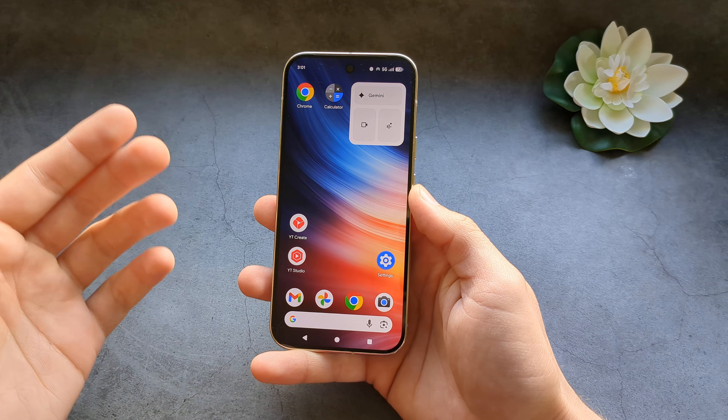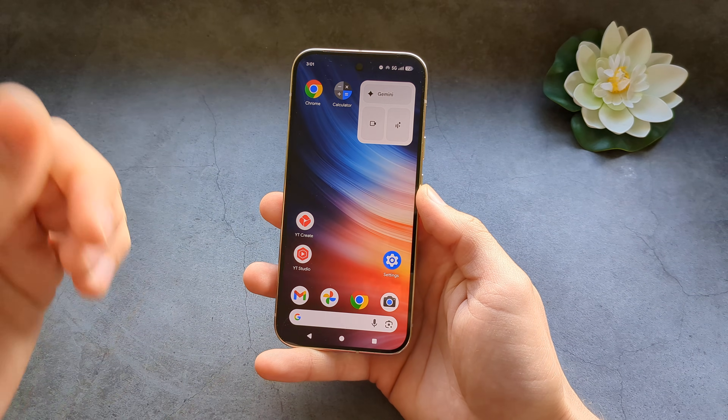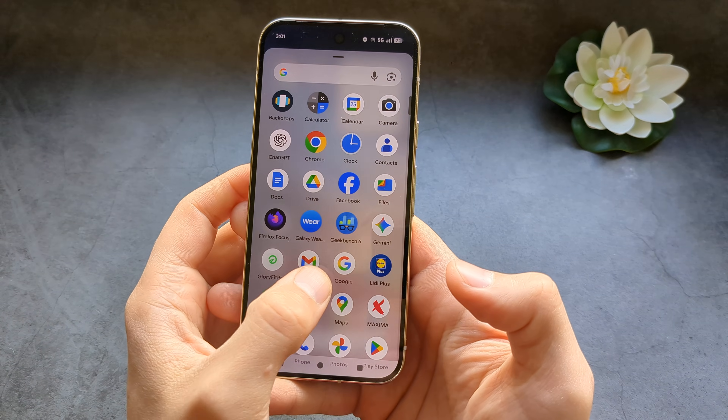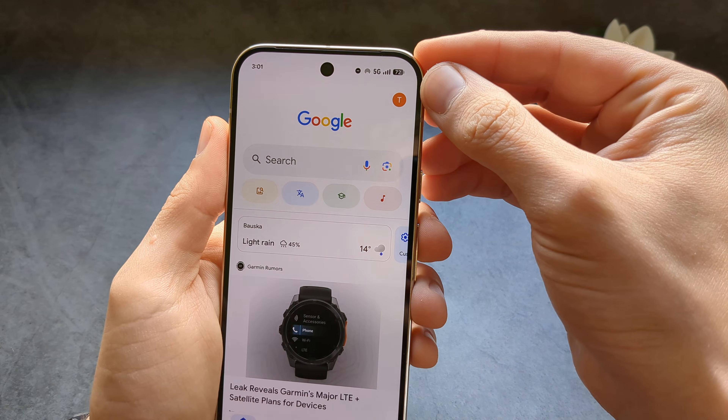Let me show you how to enable Hey Google voice assistant on your Google Pixel 10 and also the 10 Pro. First, simply swipe up and go to your Google app in the app library, then over here on the top...